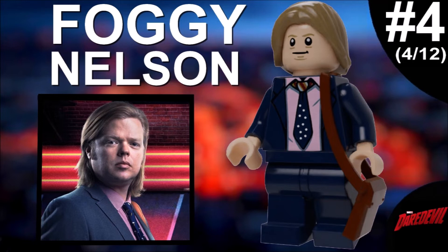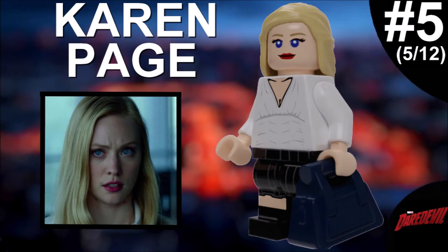The fourth minifigure is finally someone other than Matt — that's Foggy Nelson, his best friend. I'm really proud of this figure; I think it's really accurate to what we see in the show. The only thing I could change would be the hairpiece, but the hairstyle of the characters changes quite a lot throughout the series. The torso printing captures his iconic outfit and it definitely works. Overall it's definitely one of my favorites in the series.